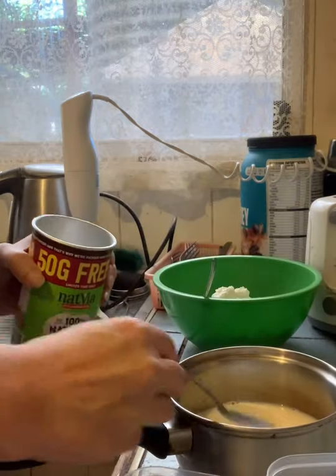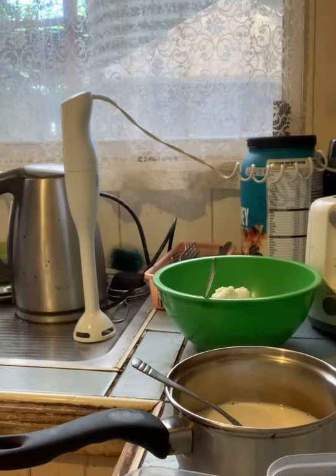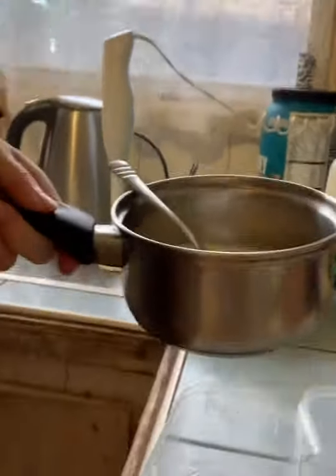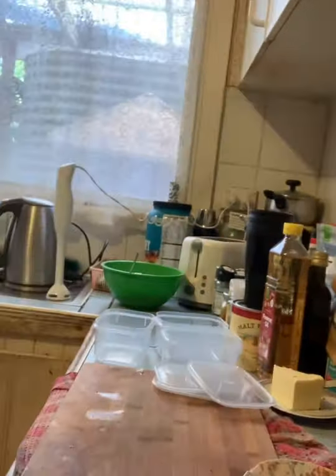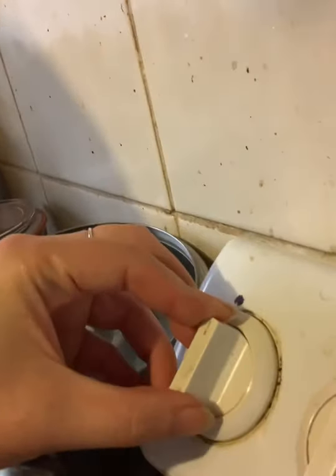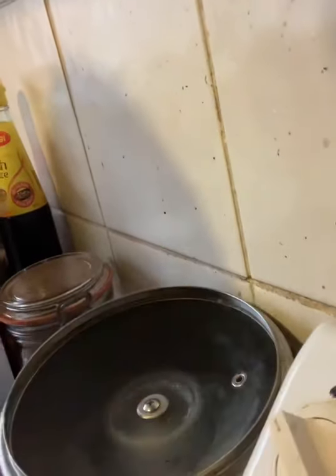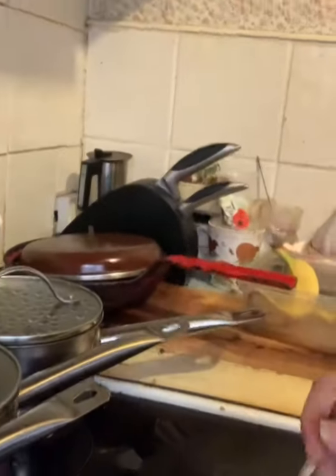I'm just going to put it on the stove on high and mix it until it dissolves and gets a bit warm. I find it's quite good when the milk is warm. You don't want it boiling — you're not supposed to boil milk.